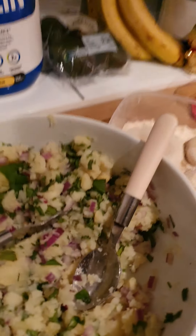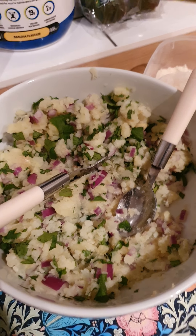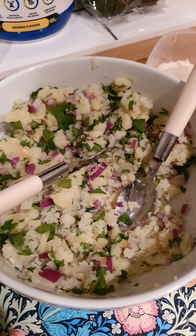So that's stuffed with — what's in there, Mrs.? Potato, red onion, coriander, and some spices. Salt, herbs and spices.